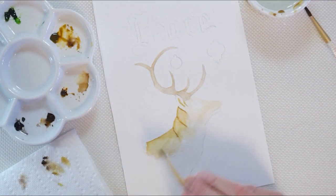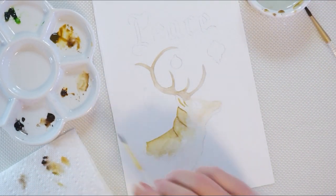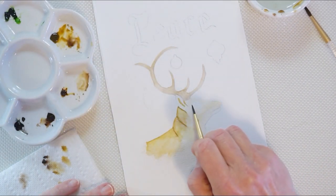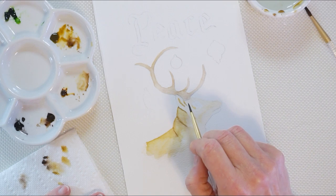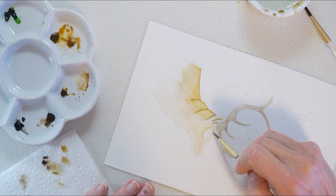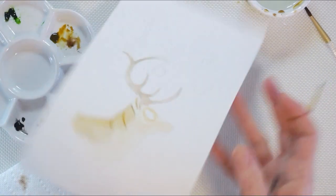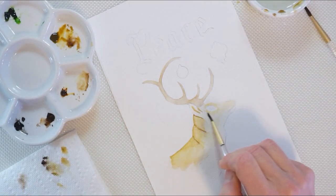I'm going to leave that to dry — it's getting wet in there and I don't want anything too wet. You'll see the paper starting to wrinkle a little, which is fine — it'll straighten out when it's dry. I loaded up some Burnt Sienna and Raw Umber, made a little mix, and I'm going to go around the eye just a little to establish that white part. There's no real line — I didn't put a line on the pattern because I don't want you to transfer it. Then just blend this in.